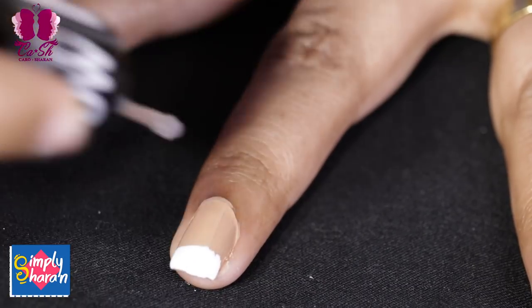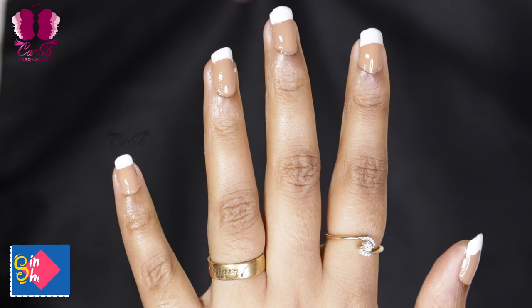Finish any of these methods with a transparent nail polish top coat for a glossy, perfect look. Now you know how to do 5 French Manicure methods. If you try it at home, it will be easier. Please share your feedback — thank you for your love and support, and take care!